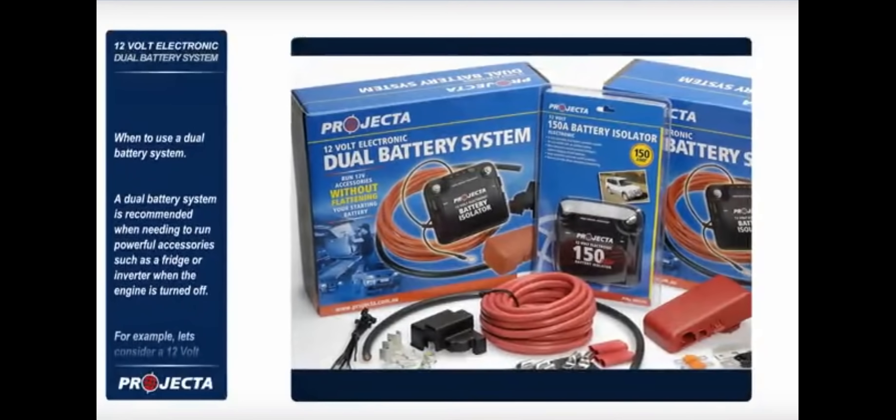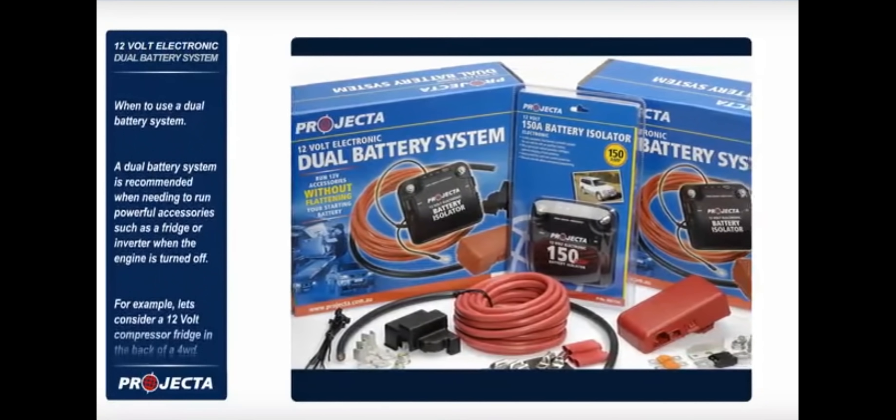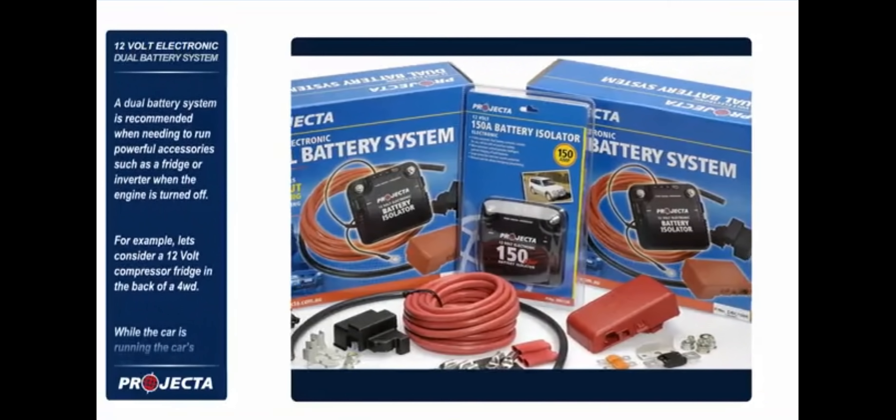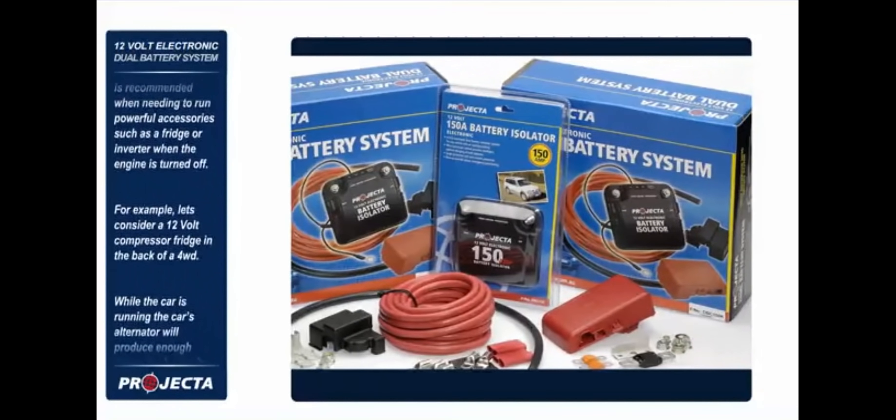When to use a dual battery system. A dual battery system is recommended when needing to run powerful accessories such as a fridge or inverter when the engine is turned off.